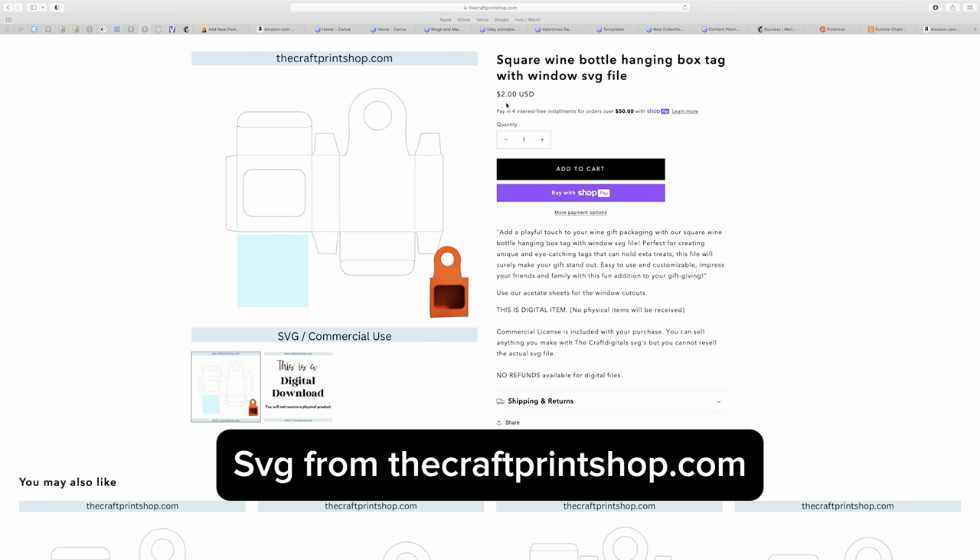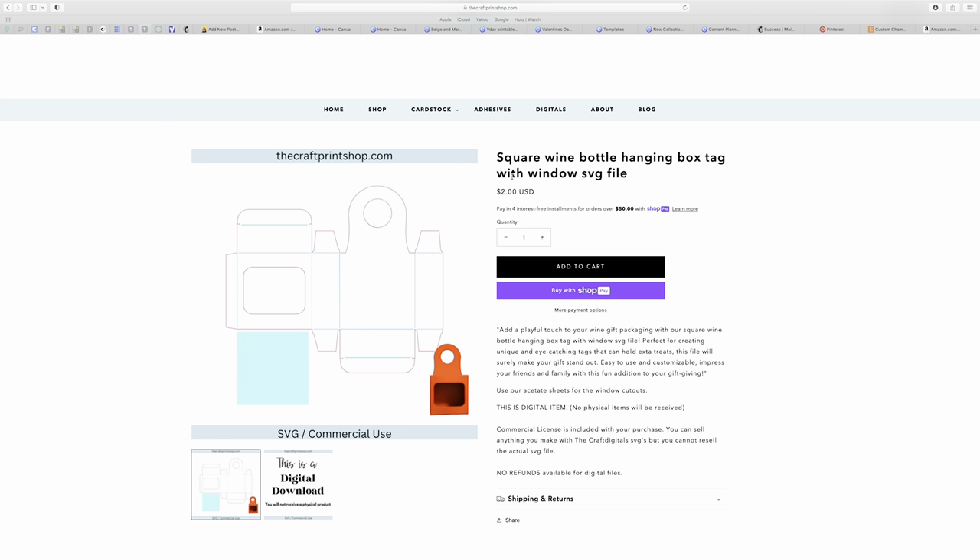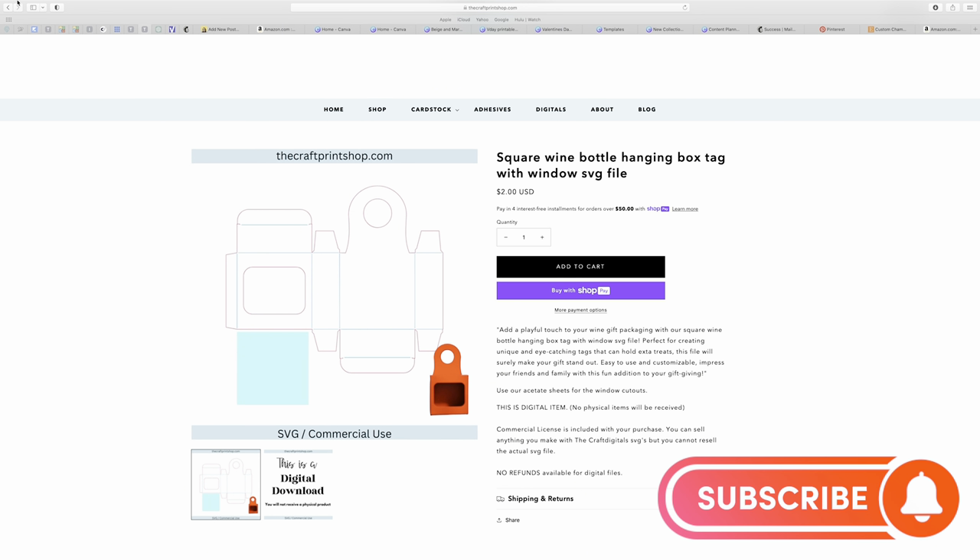We're getting our SVG file. You guys see it here for $2, and I'm going to have it linked at the bottom in the description. Obviously, you're going to add to cart and purchase.